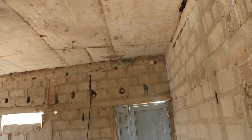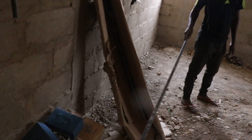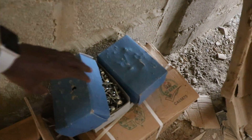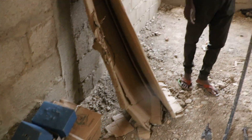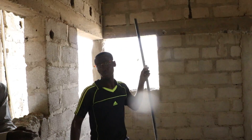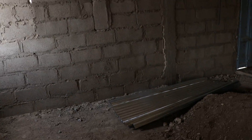This is the masjid. And these are some of the materials — we have some nails here, materials we bought in the boxes. The electricians are also getting ready. And this is the masjid, and we have some roofing sheets here.